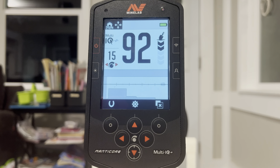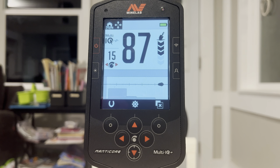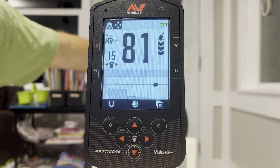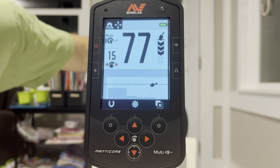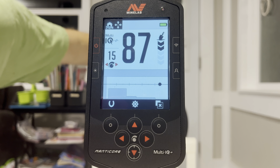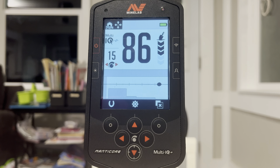We got the silver quarter — low 90s, high 80s. We got the silver dime, looking at low 80s on that one. Let's go ahead and do the regular clad dime — mid 70s. Now the clad quarter — mid 80s.